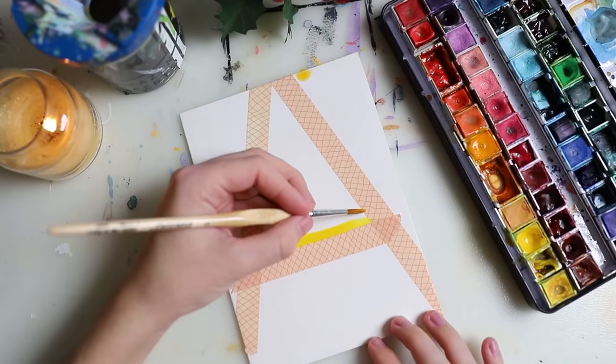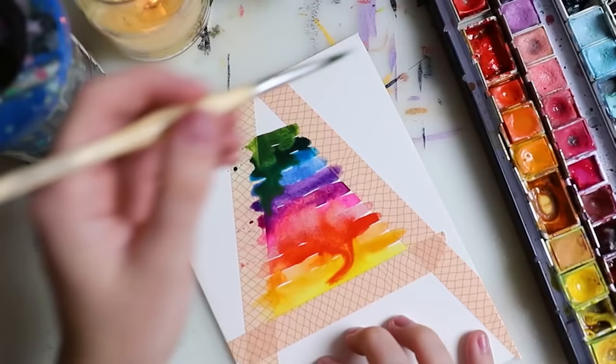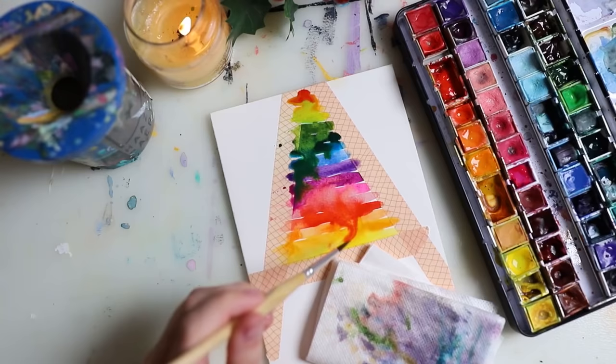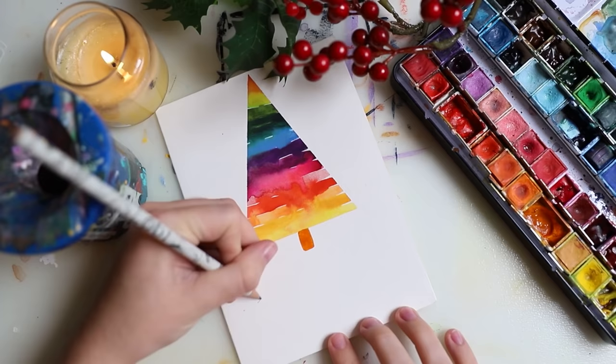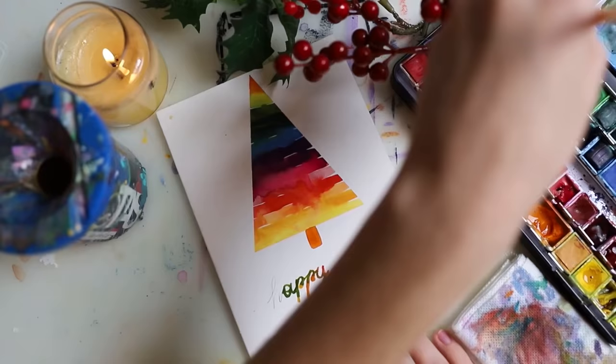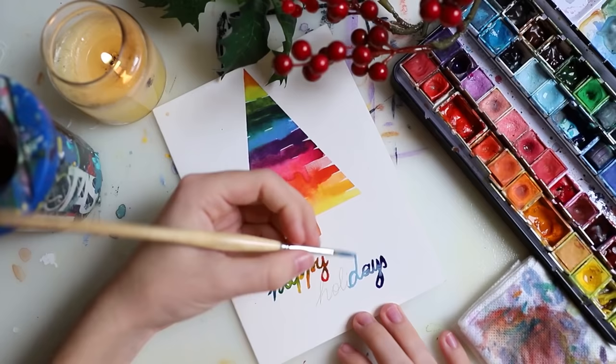Now I'm doing these lines with watercolors, and for all of these Christmas card ideas I'm using Arteza card paper. This comes in a pack and you can just make cards out of these, so I thought they would be perfect for a project like this.